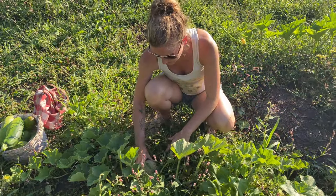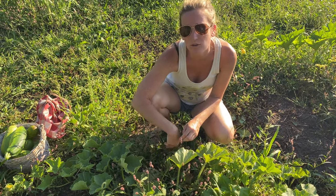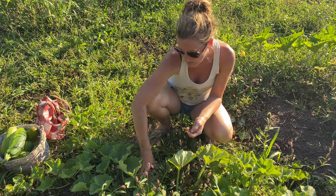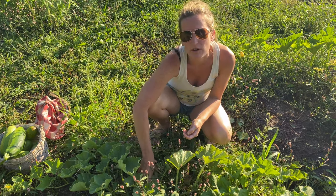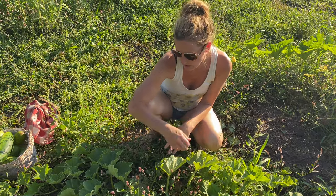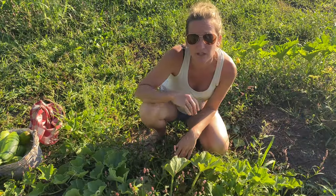I'm just out checking the cantaloupe. You have to rotate them every once in a while, otherwise they start to rot on the bottom side, kind of like pumpkins do. So when you come out and do your other picking, it's nice to just rotate them and check to see how they're doing. These ones are looking pretty good — still pretty small, but otherwise looking pretty good.